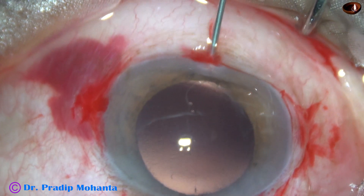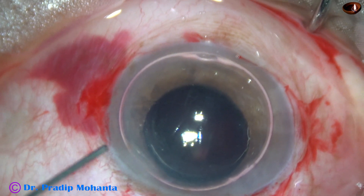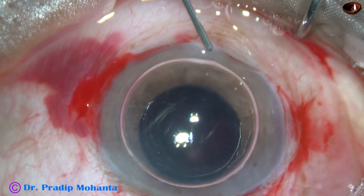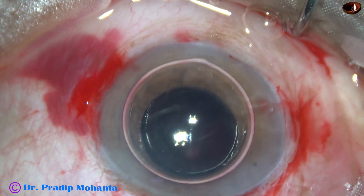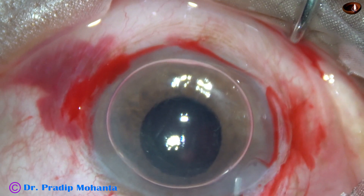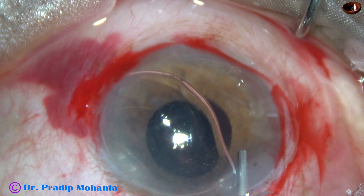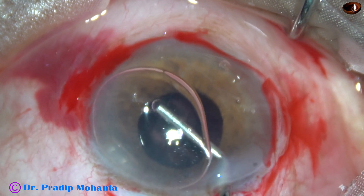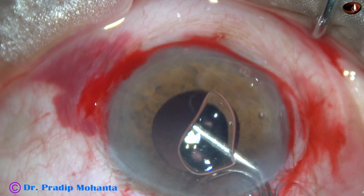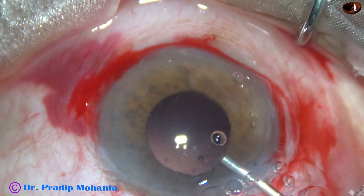Now an air bubble is injected, and then pilocarpine is instilled — pilocarpine is administered into the anterior chamber onto the iris. And the pupil starts constricting. And now viscoelastic is injected into the anterior chamber. The air bubble is replaced by viscoelastic. It is done very gently, and still the anterior vitreous face is intact.